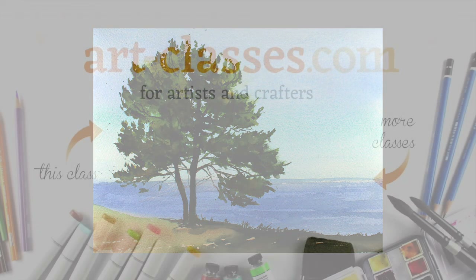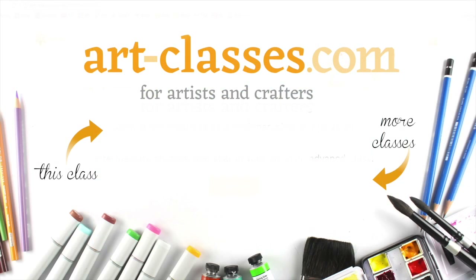Visit the class on the website and click on the pre-class lesson to see the kinds of supplies that you might wish to have for the class, and some exercises to get you started. And let's get busy painting landscapes.